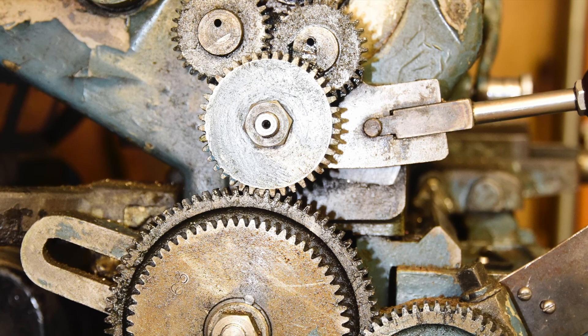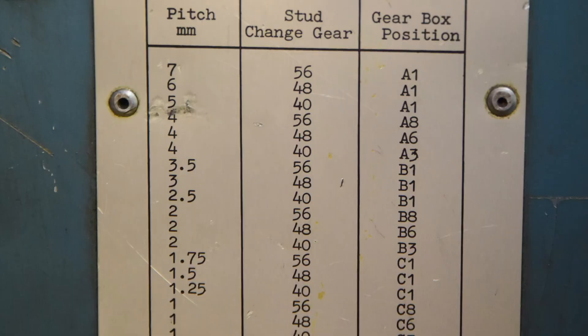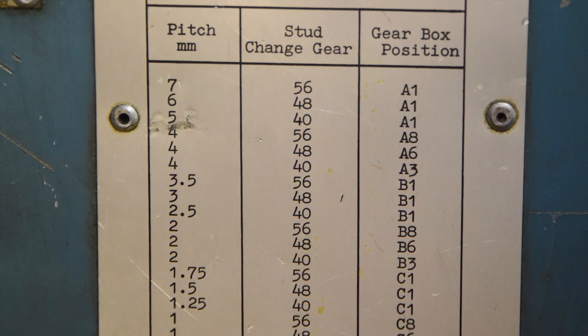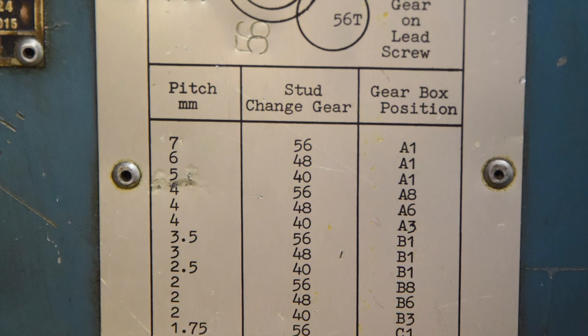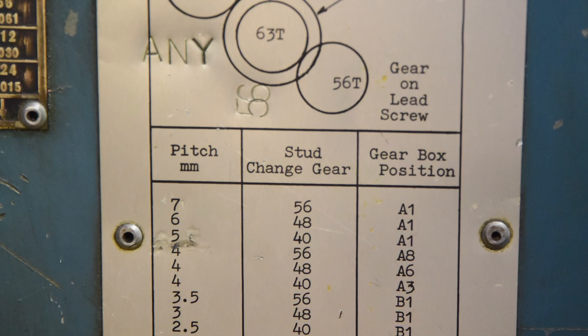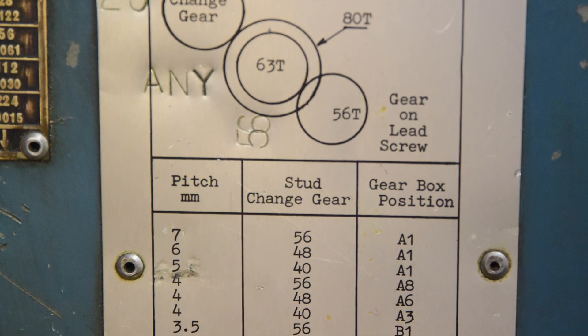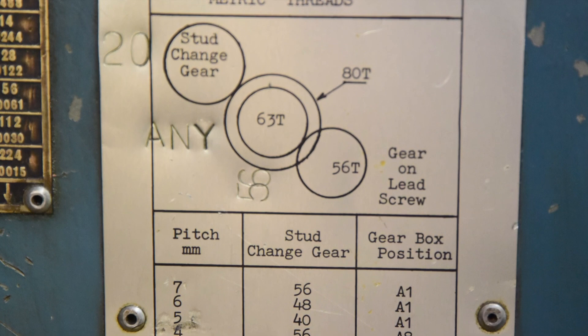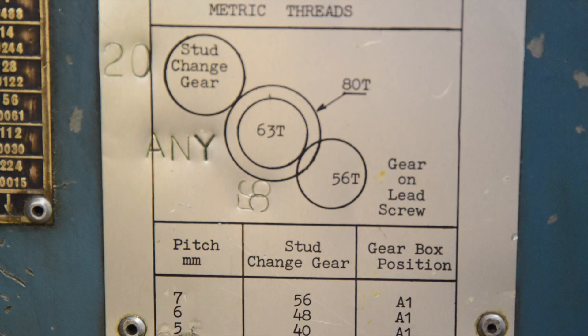For example, if you want a cross feed rate of 0.7mm per turn, set up for a pitch of 7mm — which from the table requires a 56-tooth stud wheel and A1 gearbox setting. One tenth of 7mm is 0.7mm per turn on the cross feed. Longitudinal feeds can be calculated the same way, but the ratio is 0.34 of the pitch — approximately one-third. So divide the pitch by 3 to get the approximate longitudinal feed. For a longitudinal feed of 2mm per turn, set up for a 6mm pitch divided by 3, which gives 2mm.